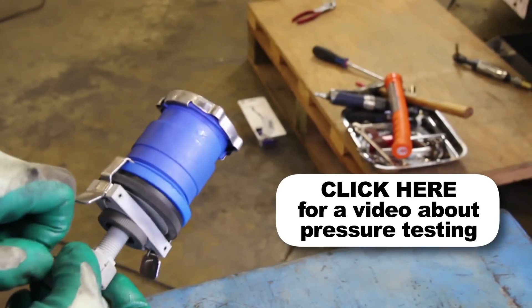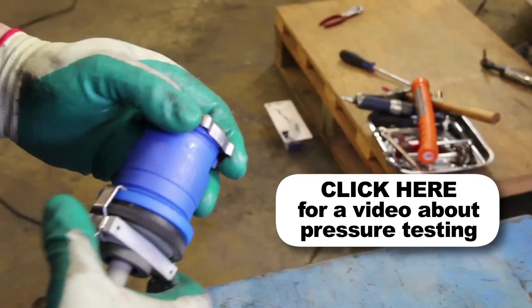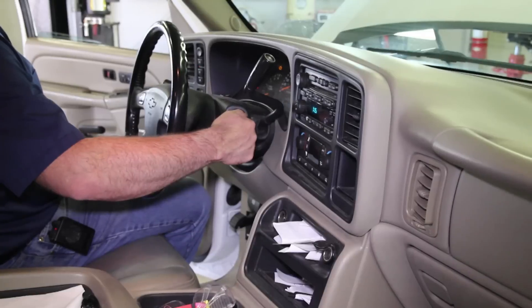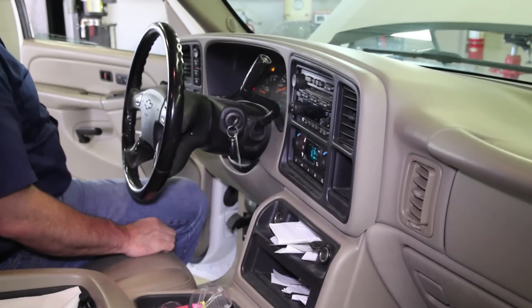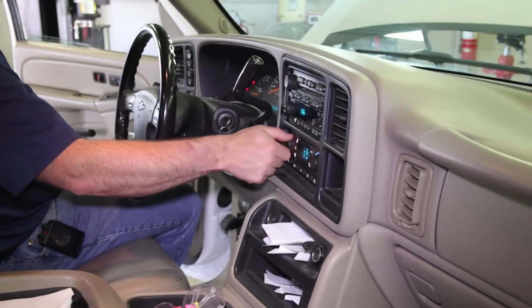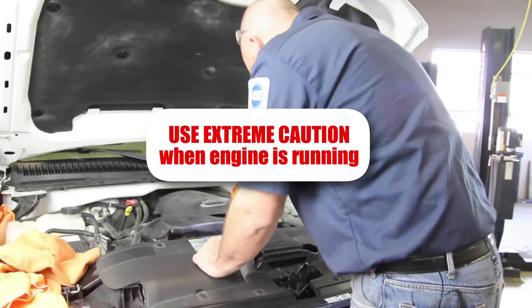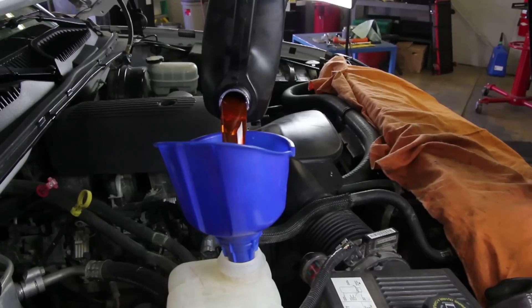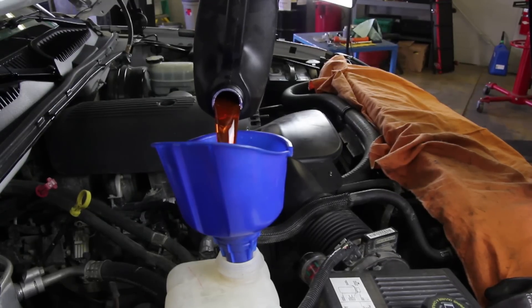If you do not have access to a pressure tester, these are available at your local parts store. Start the vehicle and allow it to reach operating temperature. Turn the cabin heater on high to help bleed air out of the system. Once the engine has reached operating temperature, check the coolant system for any leaks. Shut the vehicle off and allow the engine to cool completely.